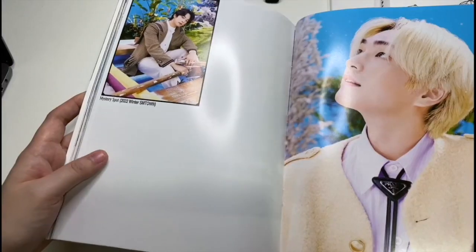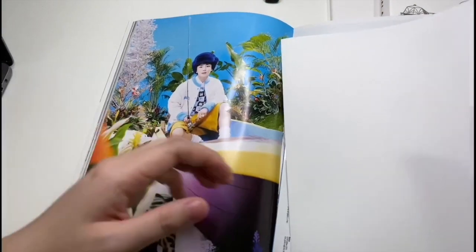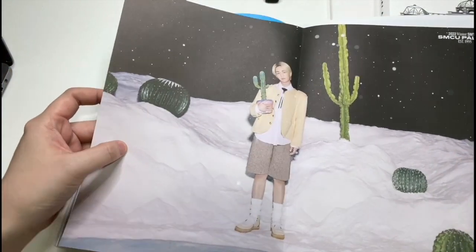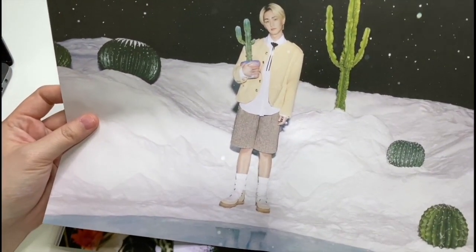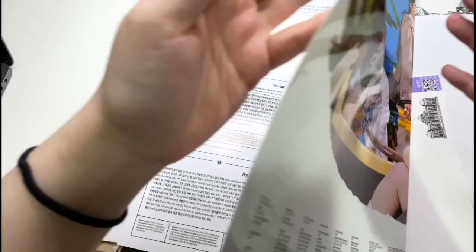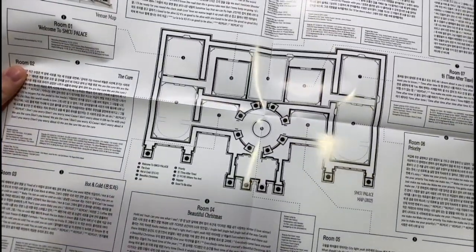Here's all the stuff — you get a folded poster and it can be random, so for this one I got an IU one. As you can see the concept is very strange: shorts in a snowy place. And then you get what looks like another group poster with the lyrics.